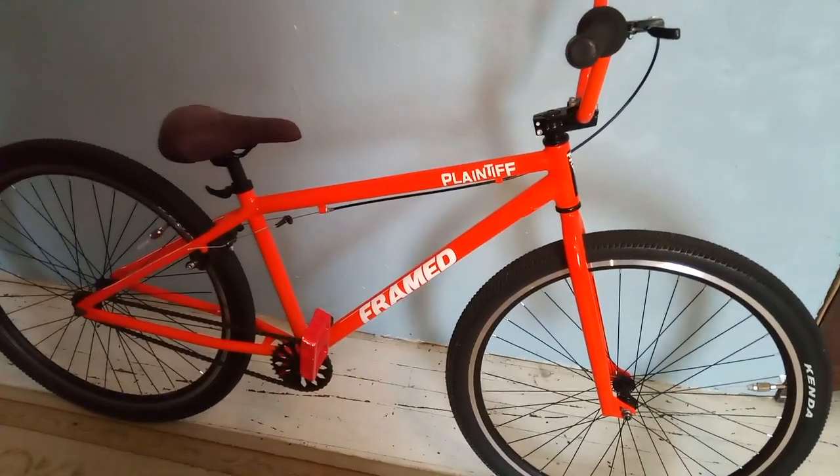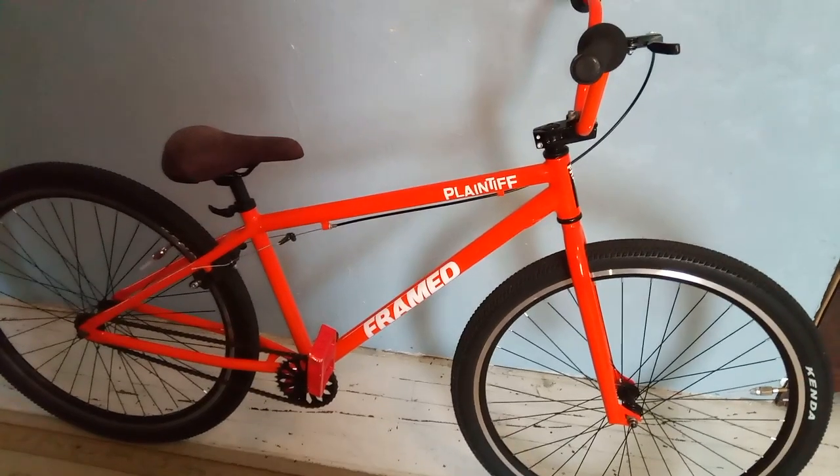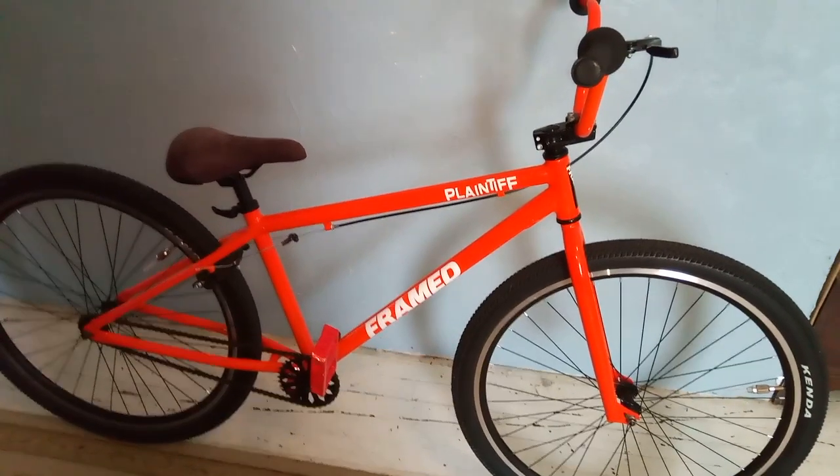I'm going to give you guys an overview of the new Framed BMX Cruiser. Don't forget to like and subscribe. Get out there and ride. Thanks for watchin'.